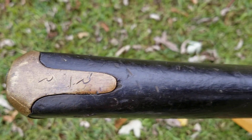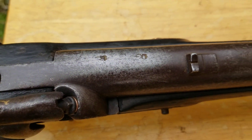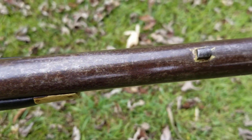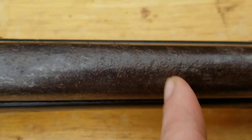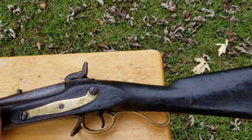Nepalese numbers on the butt plate, British proofs on the barrel — still nice and shiny most of the way down. That's the worst of any pitting, and it's really just on the surface, no problems at all. Then on the other side...